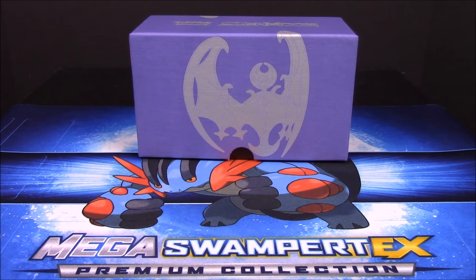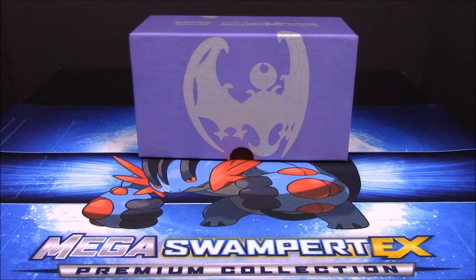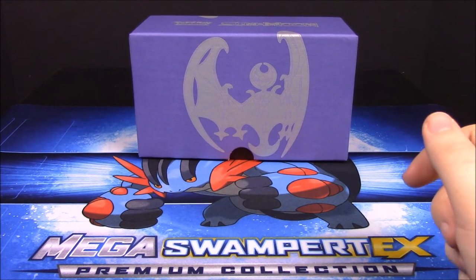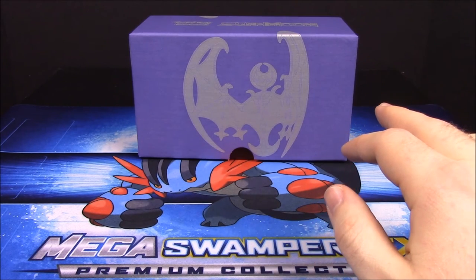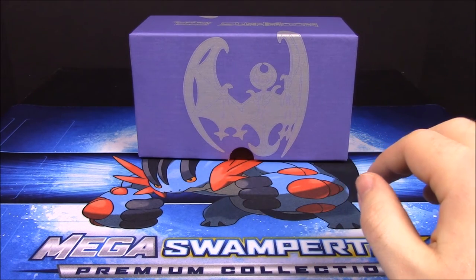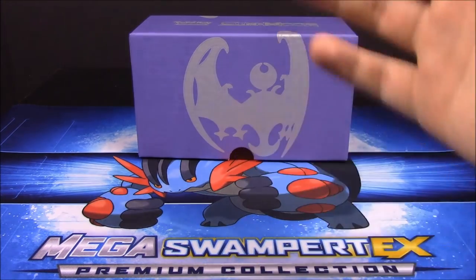Be sure to hit that thumbs up if you enjoyed, and leave any comments down below letting me know which card was your favorite from this unboxing. Hit that red subscribe button to see all our Sun and Moon Pokemon card unboxings and everything we've done over the last few months, and to see more when other cards come out. We'll see you next time!